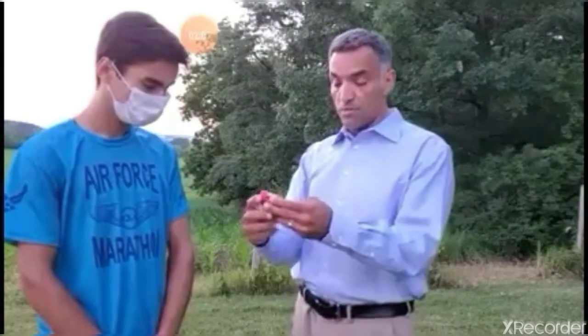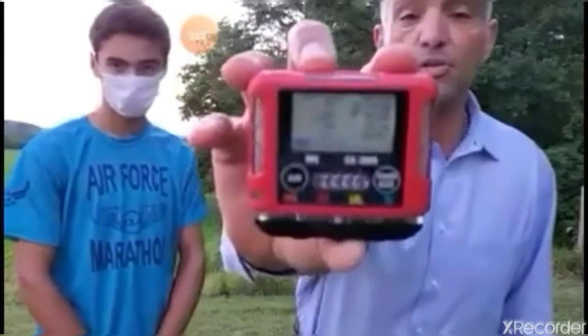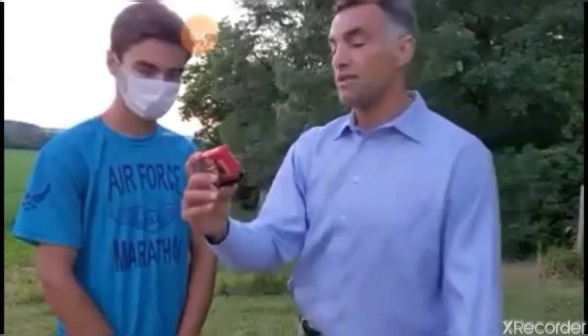Now we're going to bring in our third student with a different type of mask — this is just your standard surgical mask. I'm clearing the device so everybody can see the reset. The peak is now back to 20.9, and we're back to clear. Now it's in active reading mode at 20.9 as well.